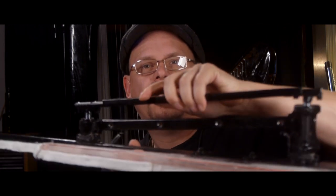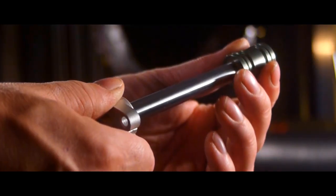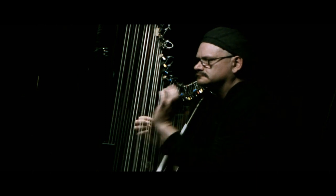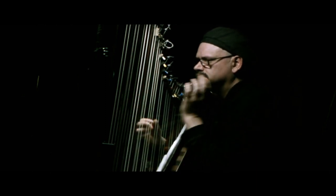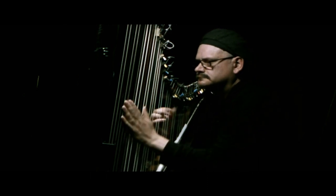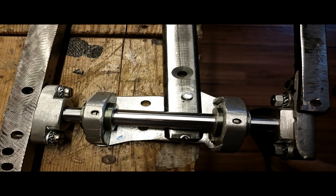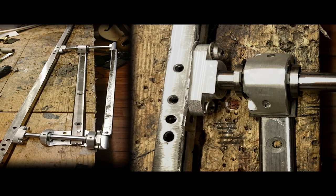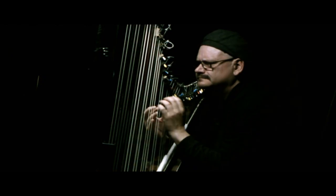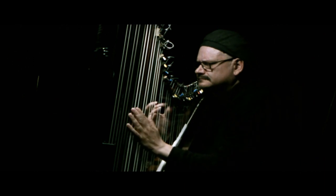The easily detachable damper are based on linear ball bearings. You activate the damper.